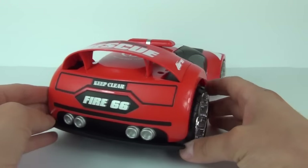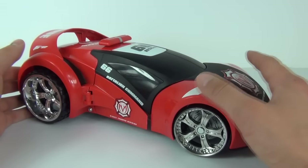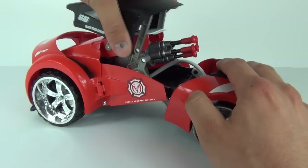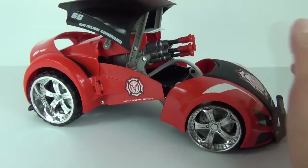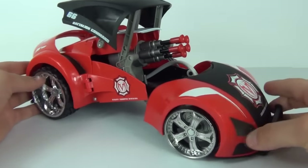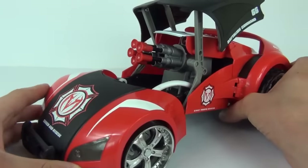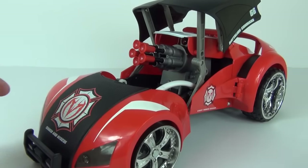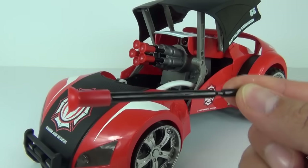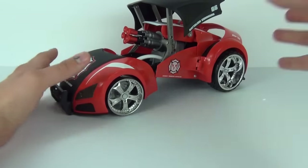We have nice decals on the top and an exhaust system giving it a really sporty feel to the rear. This will of course transform into attack mode as well. If I lift that up, it is now in attack mode and you can see the cannon ready for action, showing those rubber-tipped missiles — five inserted into the cannon and three spare. This is what your missile looks like when it is not loaded.